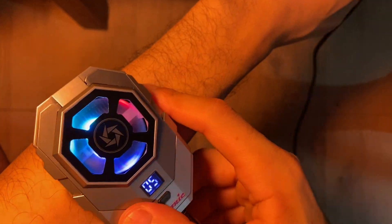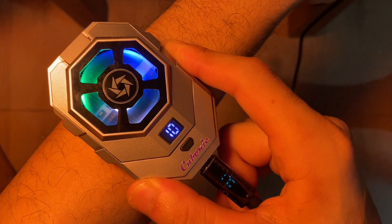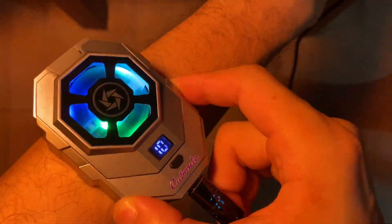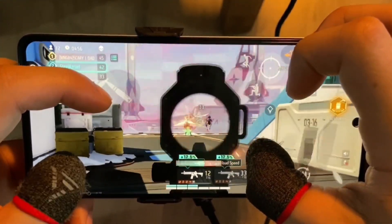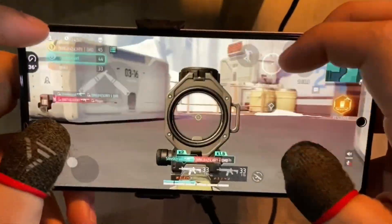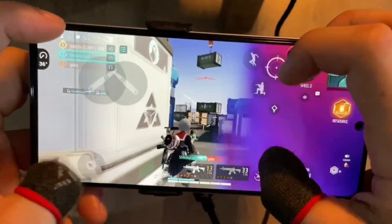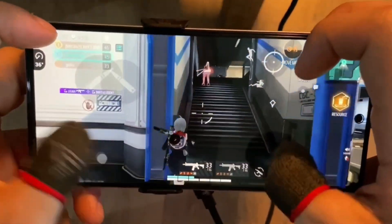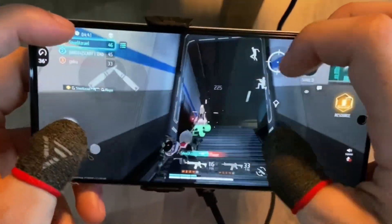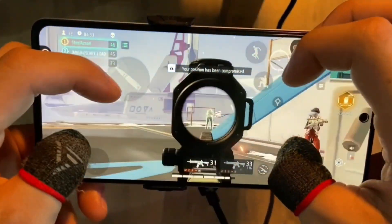Here you will see the thermostat display in action. I am playing Farlight 84 at maximum graphics and it never crosses 36 degrees Celsius, as you can see in the temperature at the top left corner. At 82 grams it does not feel very heavy, but you will feel tired after an hour or so.